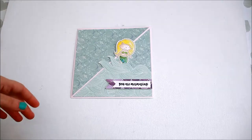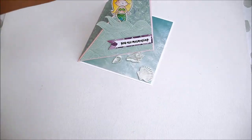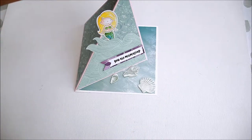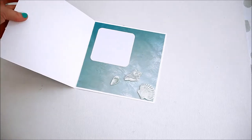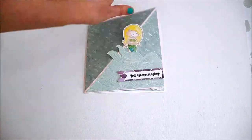Hi everyone, Laura here, welcome back! Today we're going to make an easel card like this one. It stands freely, you have plenty of space to write a message inside of it, and folds flat as well.